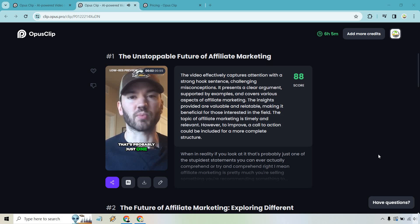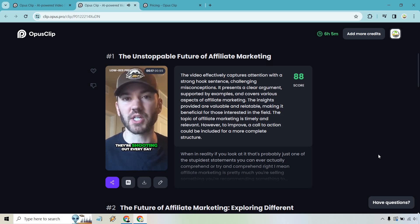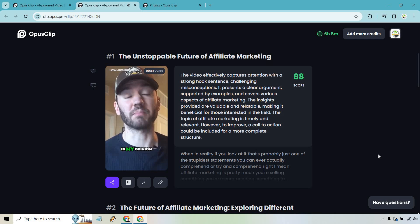When in reality, if you look at it, that's probably just one of the stupidest statements you can ever comprehend. Affiliate marketing is pretty much recommending something to someone else — there are millions of offers out there. Just look at Amazon, eBay, digital marketing, e-commerce, dropshipping — all it is is someone other than the owner selling an offer. Offers aren't going anywhere unless the internet somehow blows up, and I don't see affiliate marketing being affected much. In my opinion, the future of affiliate marketing is going to be even stronger.